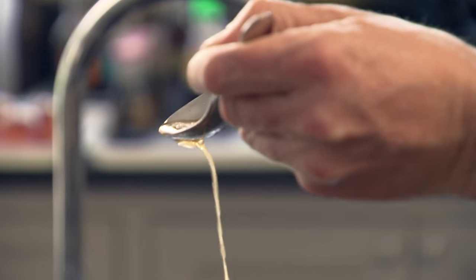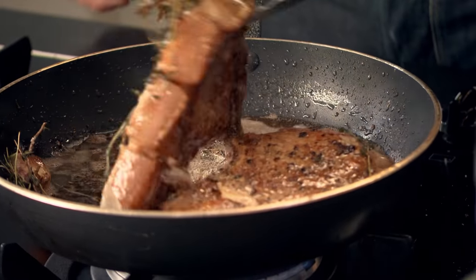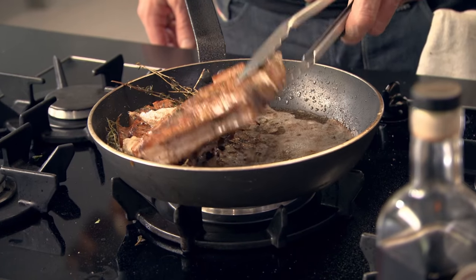Look at the color of that butter — it's almost like a nut brown. Check the color on the other side, beautiful. When they're that thick, three and a half to four minutes each side. 30 seconds from now they're going to be medium, so I'm going to take them out and let them rest.